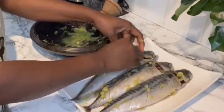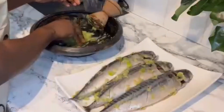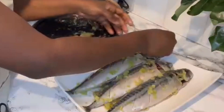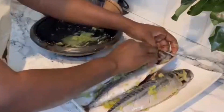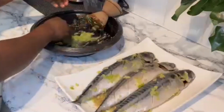It smells so so good as well. Make sure you put all the seasonings into the corners and all the incisions that you've made on this fish, and trust me you will love this after it's done.